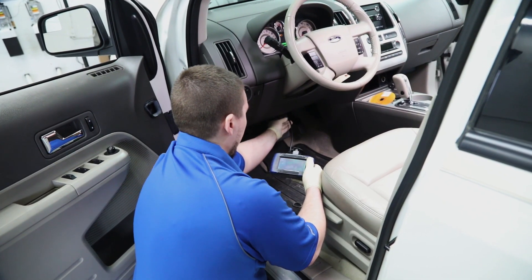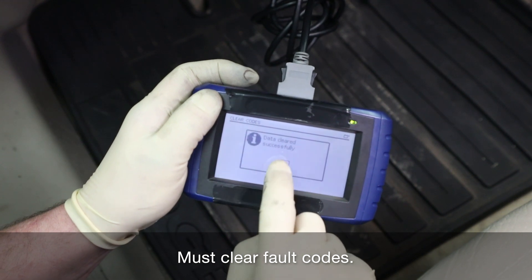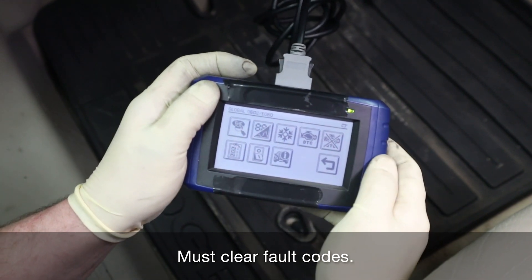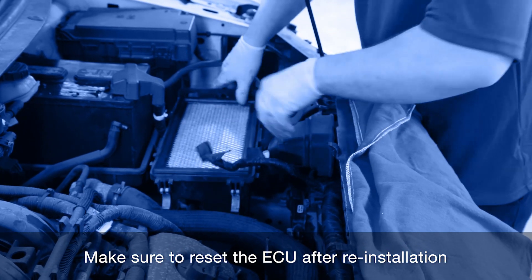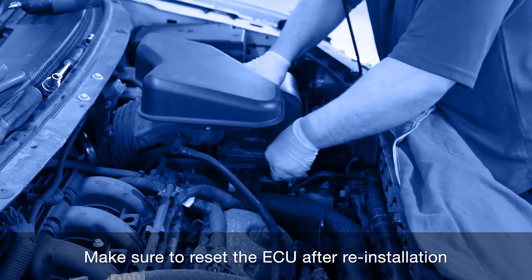Next, using an OEM approved diagnostic tool, reset the central ECU on the vehicle in order to clear any previous failure codes related to the fan assembly. Not resetting the ECU will result in a failure of the module and the fan assembly, so do not forget this step.